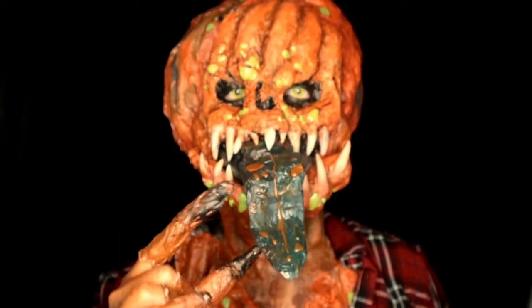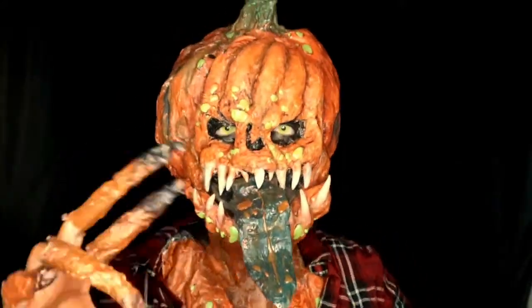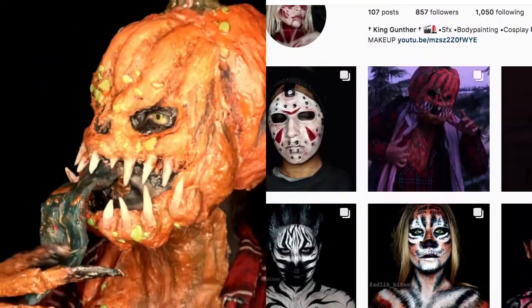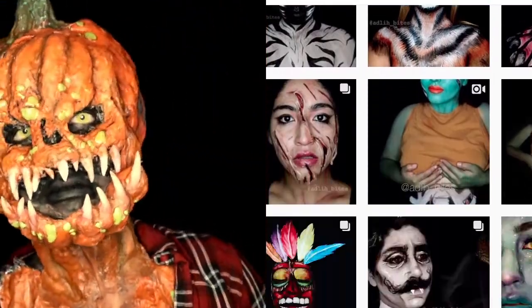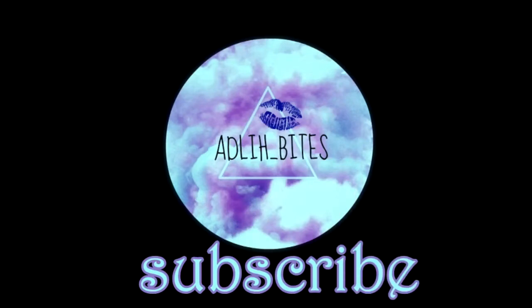Thanks for watching! If you liked this video give it a big thumbs up, share with your friends, follow my Instagram for more looks and the pictures from the photoshoot, subscribe to my channel if you haven't already, and I'll see you in the next video. Bye!